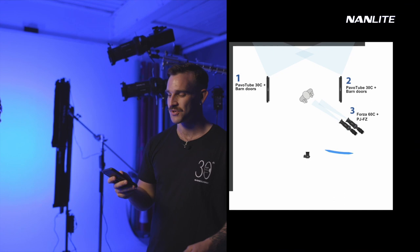I've set up two Forza 60s with a projector attachment each. If I turn the light on now in the Nanlite app, you can see we get this cool red light. And then we can also turn on the second one — we've got a little vertical slit going here.